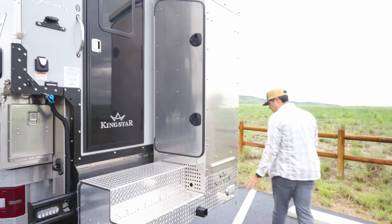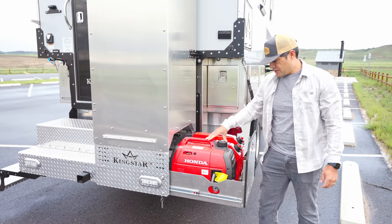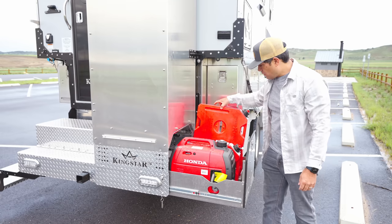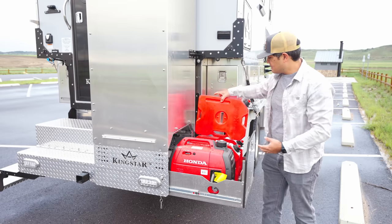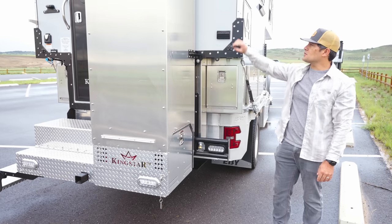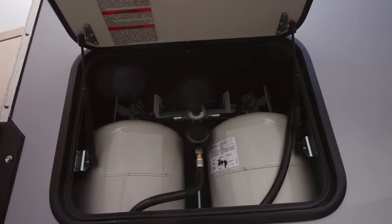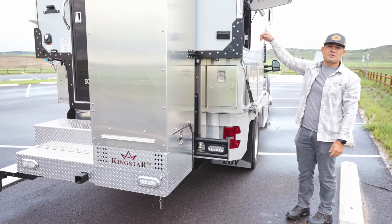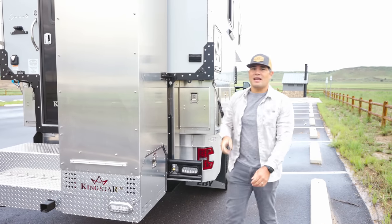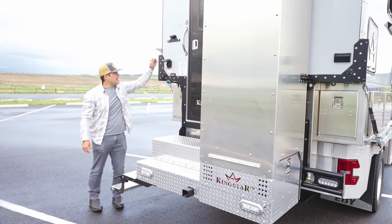Coming around this side, we slide this open and have a cabinet for an auxiliary generator — the Honda 2200 — which fits perfectly. It's also designed for three two-gallon rotopacks, and all three fit perfectly in this compartment. We also have an external outlet, two 20-gallon LP tanks with nicely actuated arms to open the cover, and shore power. There are individual outlets on all four corners for our electric jacks so we can lift the camper off the truck.